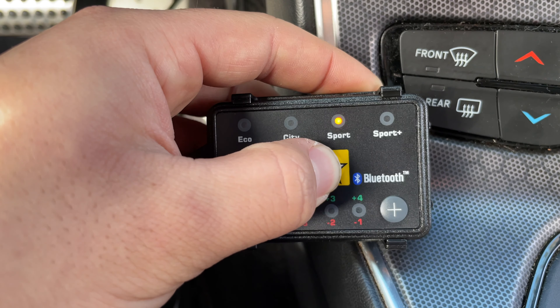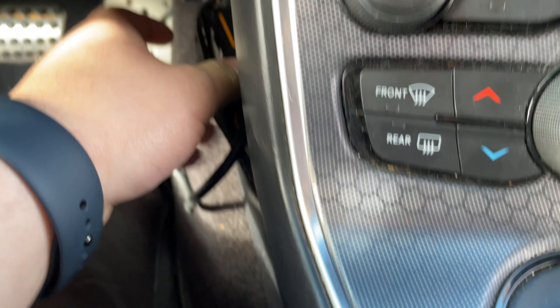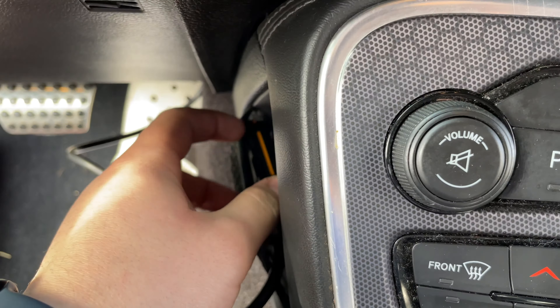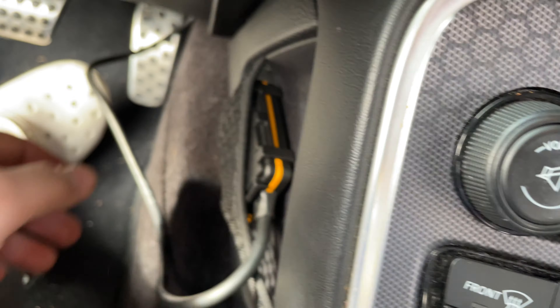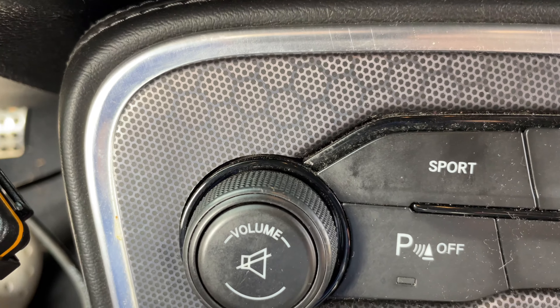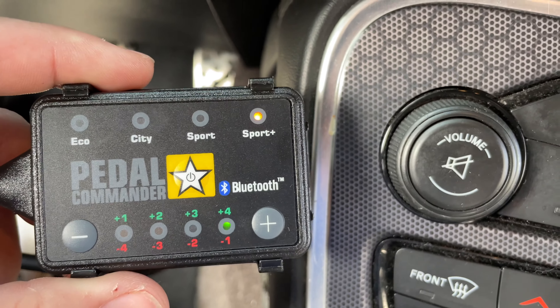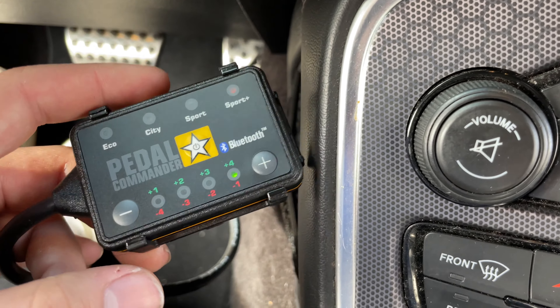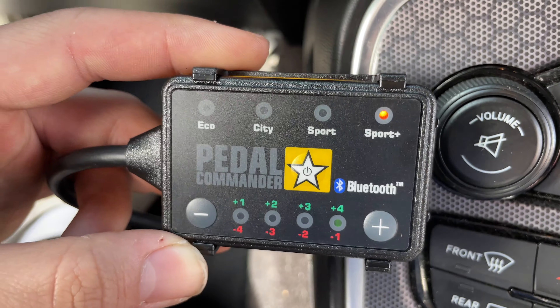So far everything is good. Turned the car on — no engine light, nothing. The catch can is good. City, Sport, and Sport Plus — they recommend changing modes when you're at a stop. I didn't have the velcro, so the unit is just sitting in this little pocket and the wires are kind of hanging out for now. We'll see if we feel a real difference. When you have Sport on, the throttle is more open compared to driving in Eco. We'll see if Sport Plus really eliminates that extra lag.